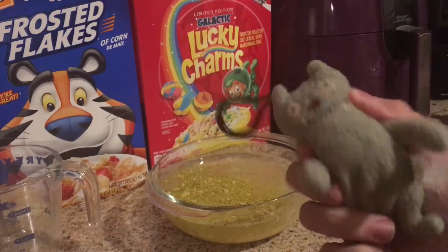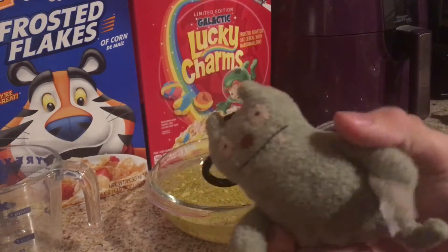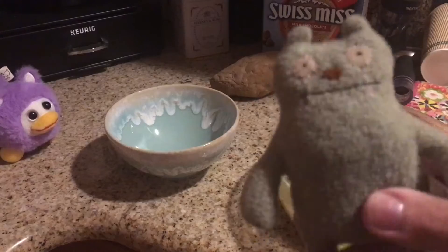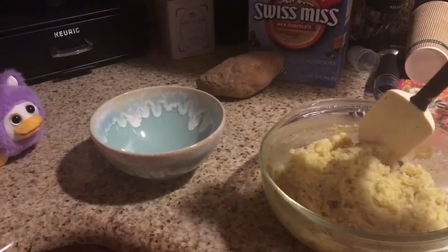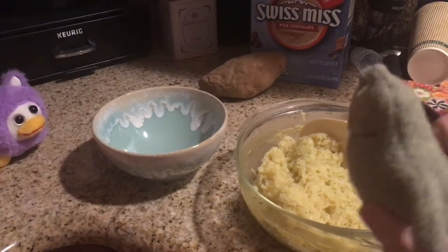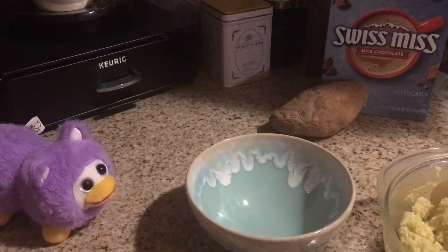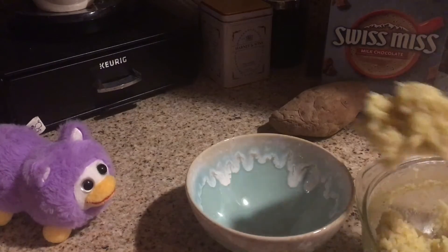We'll be right back after the break. All right, so I waited a bit — this is fine, pretty good. Let's just put some in our bowl. Bumbo, you'd like that? Let's move the camera over here. Don't mind the other stuff in the microwave.